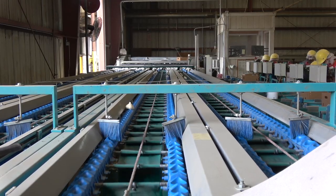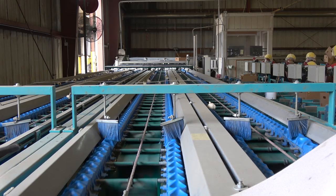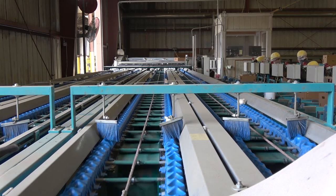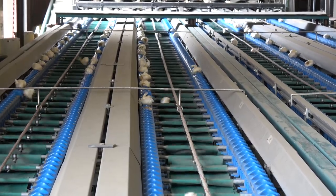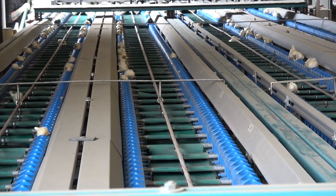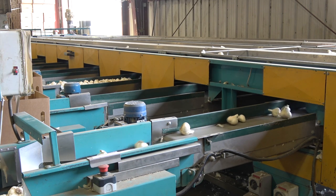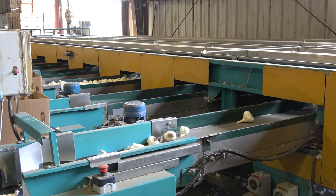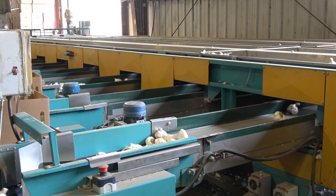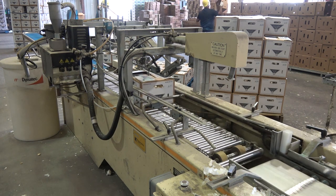This is a computer-generated scale. Each garlic bulb is placed into individual cups, and there's a weight associated with each bulb. If the garlic weighs more, it is packed in the line furthest away; if it weighs less, it's packed in the line closest to us. These bulbs have been sized by weight with the computer-generated scale, and you can see they're all very similar in size to each other. They will go into a 30-pound box, then be placed on the conveyor belt, a lid put on them, palletized, and off to the grocery store.